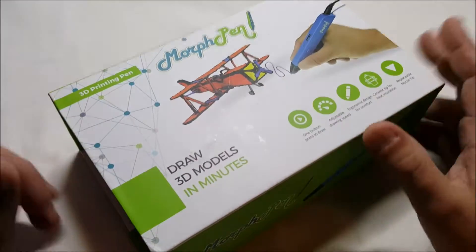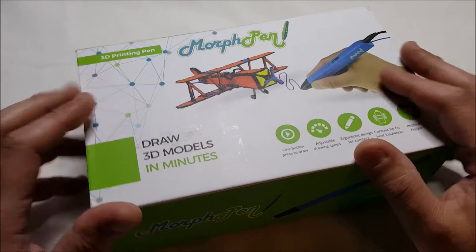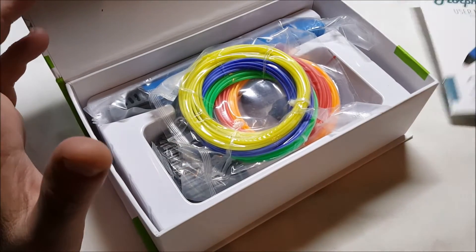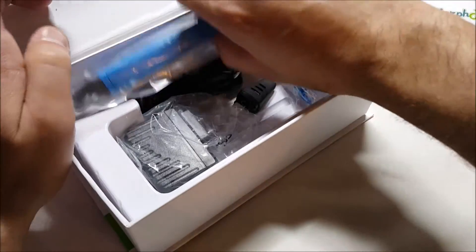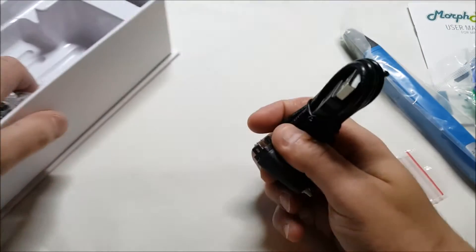But check this out — since this is a regular 3D pen, it takes about two minutes for it to heat up and actually get to use it. So what I'm going to do is I'm going to do this unboxing for you and then I will do a follow-up video demo of me using it.